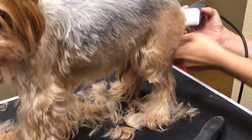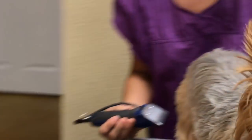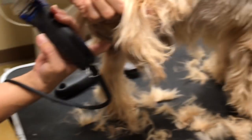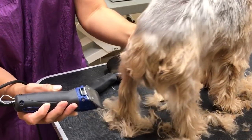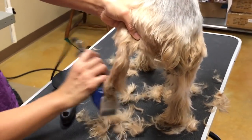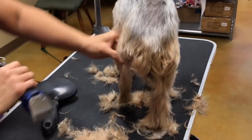The legs and feet are going to be shorter — there are lots of mats back there. Because it's a private area, I'm going to come back with a 10 on that. I'm waiting for him to try to bite me again. So we're using our 7 right now.